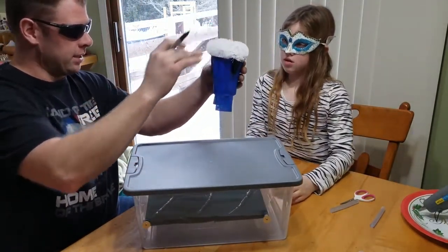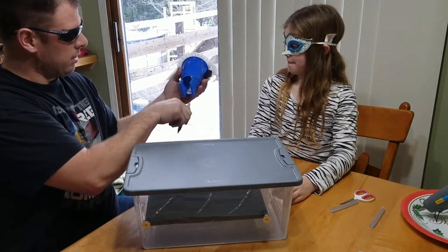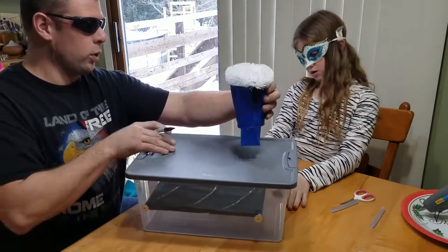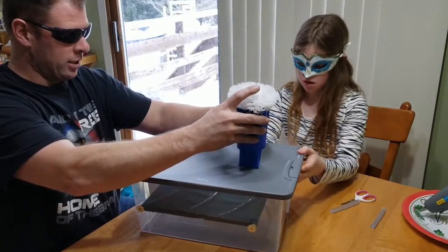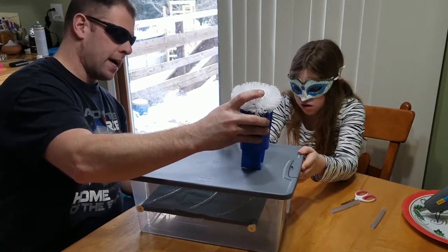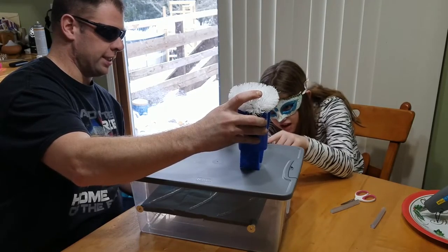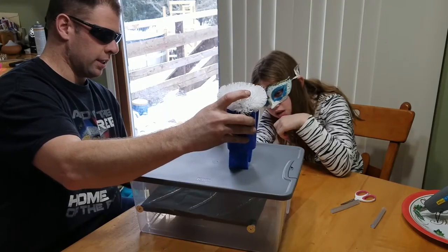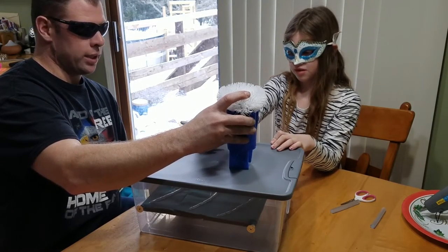Which way do we want this facing? We want the egg to come out of here, right? Yeah, we need to have it facing like that. So you mark where you want it. Does that look good? Will that drop in the right spot? It needs to come a little closer to you. So go ahead and mark where the sponges are.